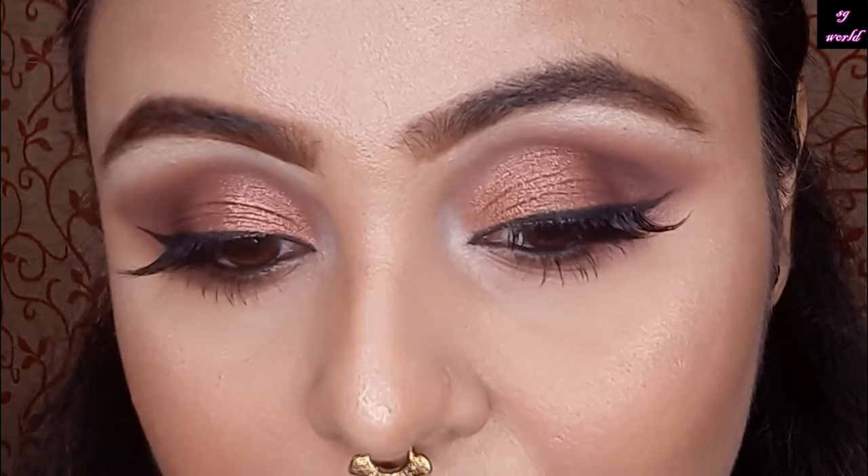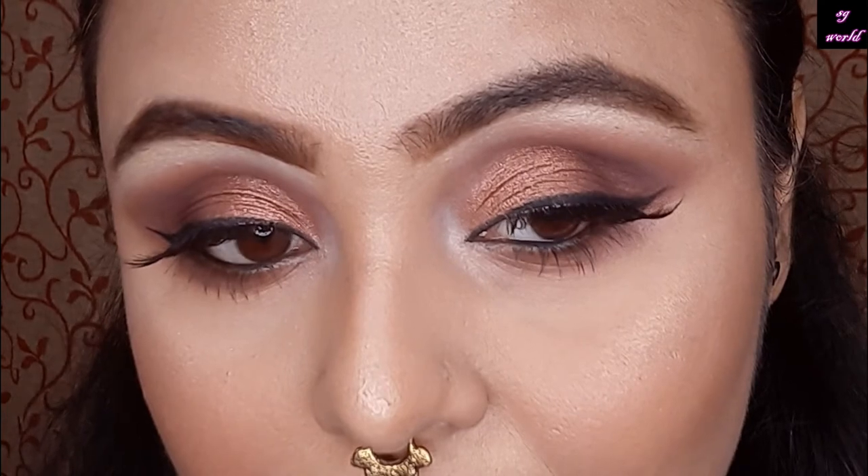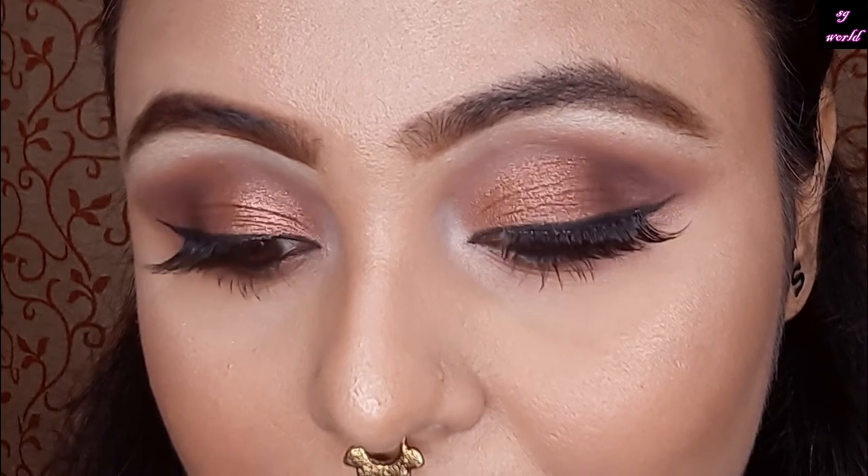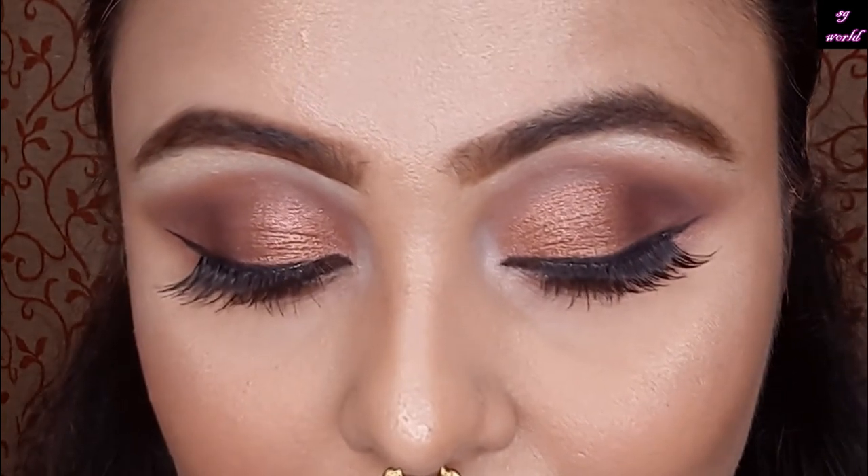Hi everyone, welcome back to my channel. If you are new watching me, I am Sangita and you are watching Sangita's Glamour World. Today's video is all about this eye look and my review of the Nykaa eyeshadow palette.